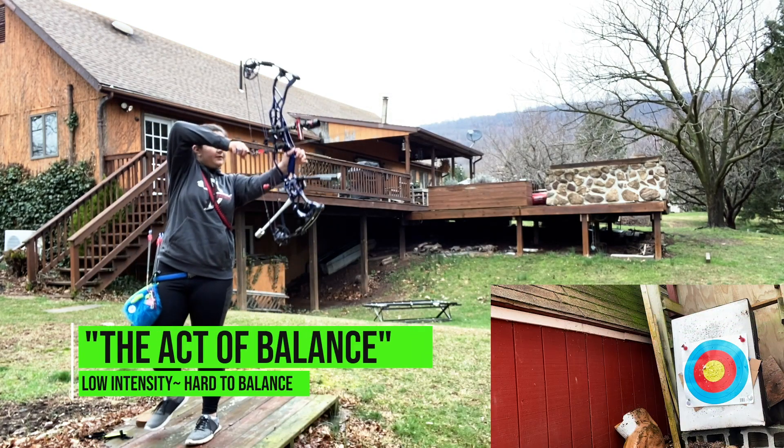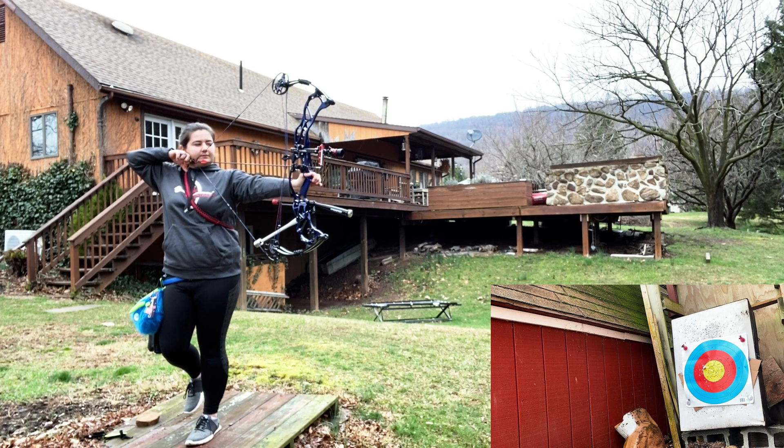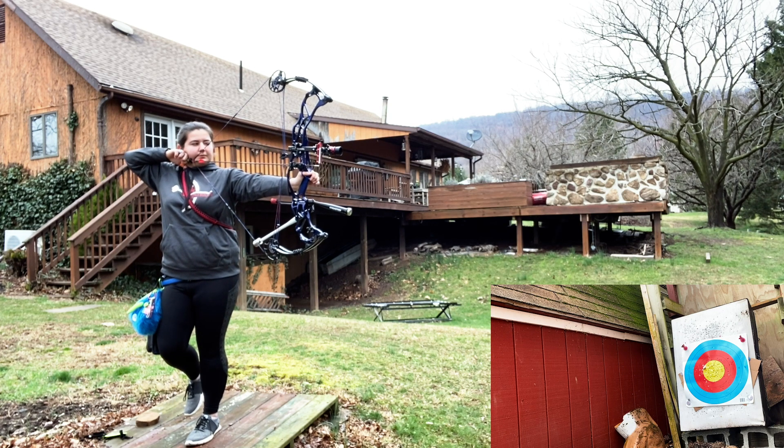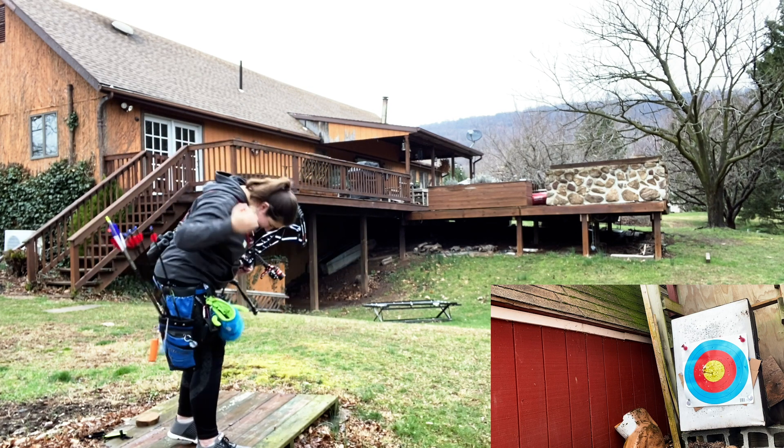This first trick shot is called the Active Balance. Basically, I'll stand with one leg behind my back so that my balance is off. Normally in archery you stand with two feet shoulder width apart to maintain your balance, but without one leg we're bumping it up so now I only have one leg to balance on.